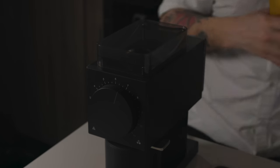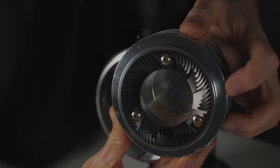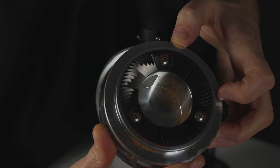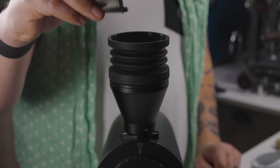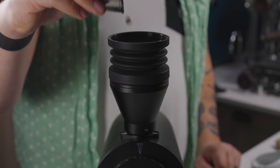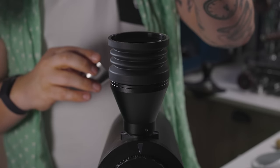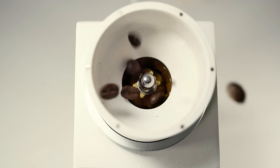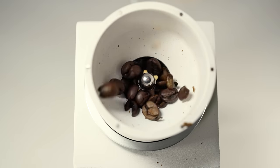Those burrs when they arrive are incredibly sharp, especially flat burrs, and they are actually producing too many fines by an aggressive fracture point. When you throw beans in, it helps dull those incredibly sharp edges to a more reasonable sharpness that will last much longer. Once those sharp edges have been dulled off, you have an improved particle distribution. You can use cheap, dark-roasted coffees that are not dense to season your grinder.